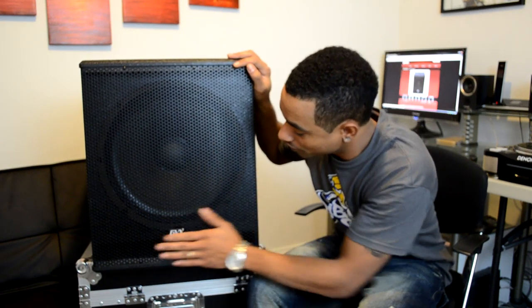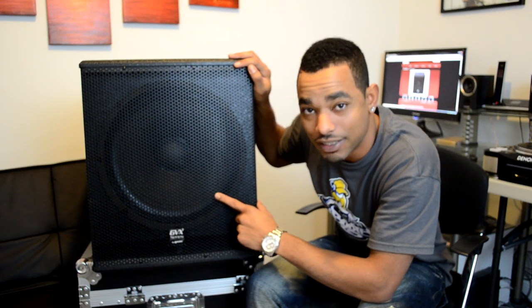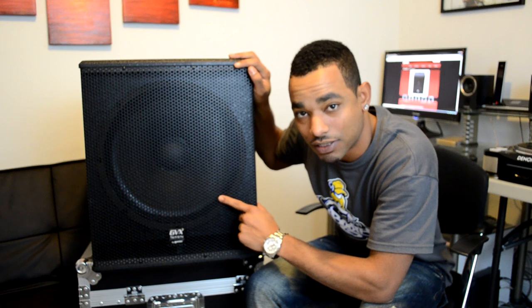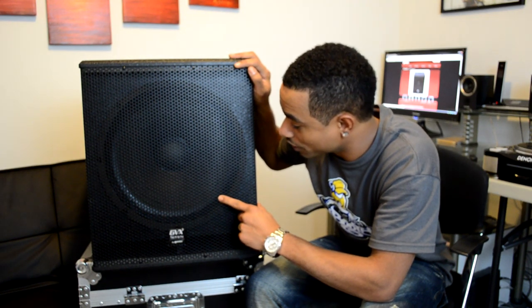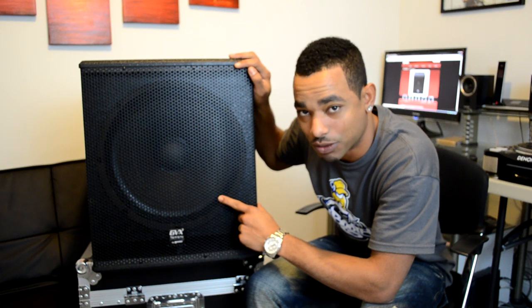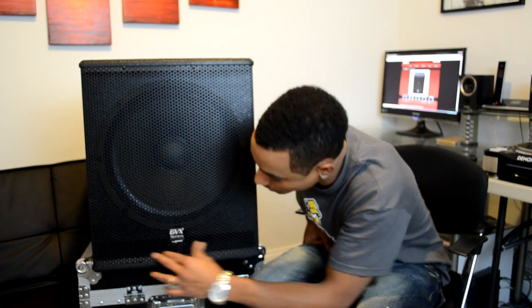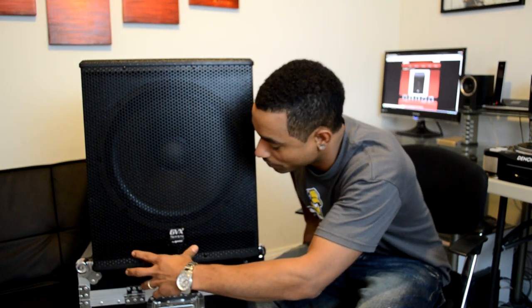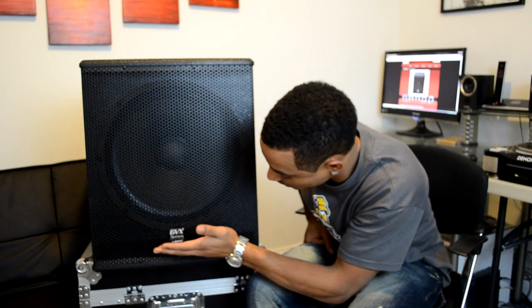There's a front grill to protect your woofer. The woofer in there has a 2.5-inch voice coil with a 60-ounce magnet, so it's sure to give you good deep rich bass with a good bass response. On the bottom you can see the ports — the holes for the air to move through for your bass to be responsive.